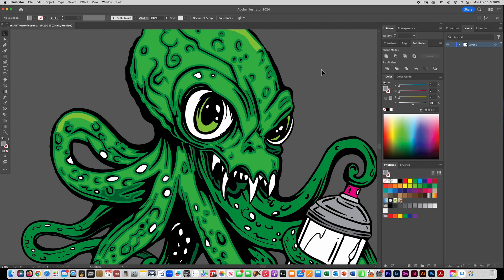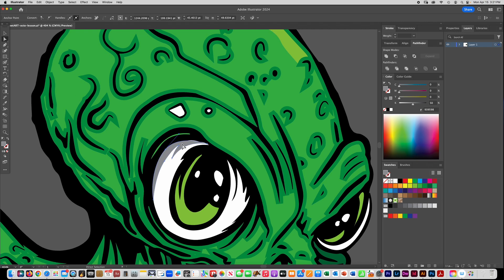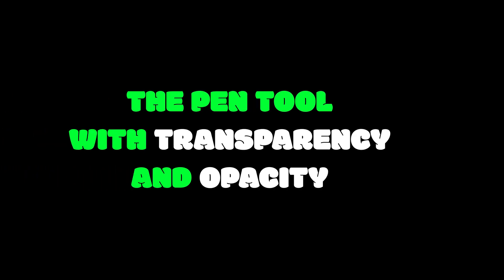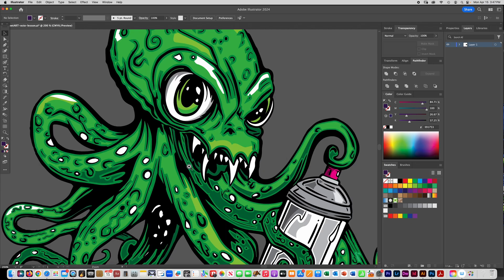Another thing you can do to add extra shadows and details is to go back and use any of the brush tools — the blob brush, the paintbrush, the pencil — or even the pen tool. For example, if I want to put some gray shadow on the eyeball I can get the pen tool and draw in some extra shapes. The cool thing about the pen tool is if you don't get it quite right you can always go back, get the direct selection tool, click on one of your anchor points, and move it.